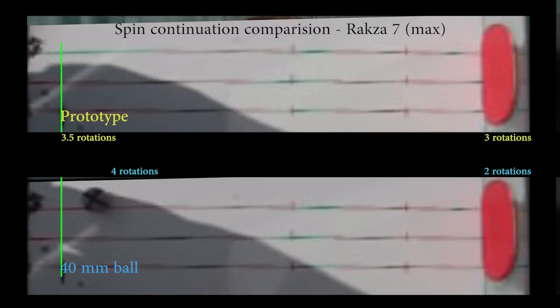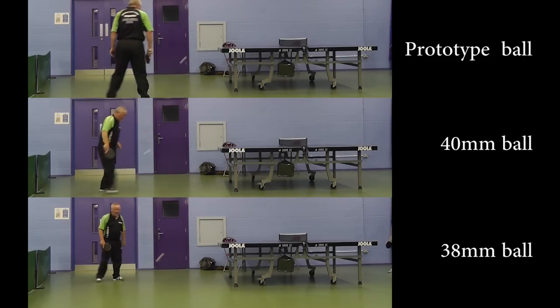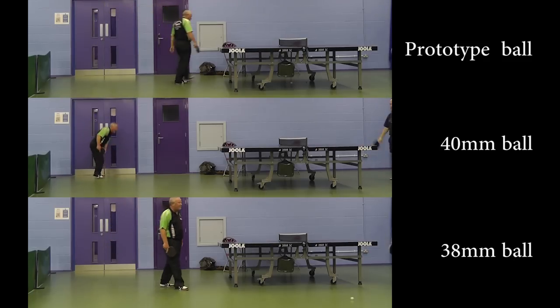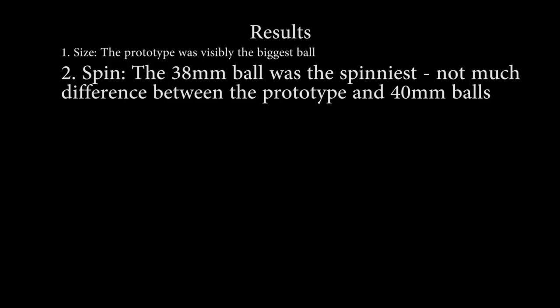2. Spin. In our second video test, it appeared more spin could be generated with the current 40mm ball compared to the prototype. But which ball did players think was spinnier? 'Which did you find you could generate the most spin with?' 'The smaller ball — the 38mm.' 'Yeah, the 38 was spinnier, but I didn't think there was a great deal in it spin-wise.' 'The first small ball got more spin, stayed lower when you chopped it, and we had better rallies. When it hit the floor, more spin came back on the ball.' 'What about the 40mm and the new ball?' 'Much the same spin-wise.' Results: players could generate more spin with the 38mm, but thought there was little difference between the 40mm and the prototype.